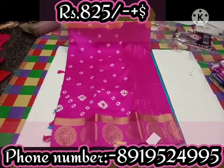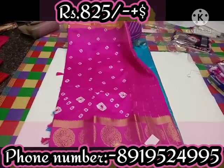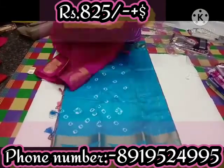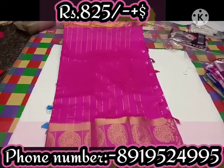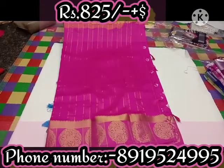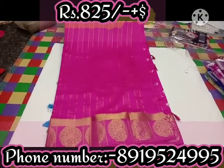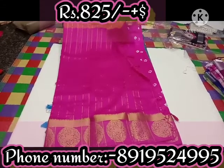Then we print the small body. Then we print the gold tissue lines — it is simple and grand. Then we print the tassels. Then we print the blouse and continue with the same.